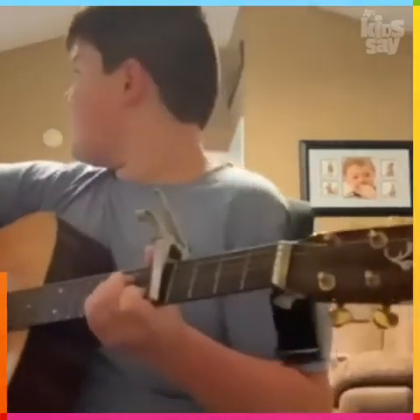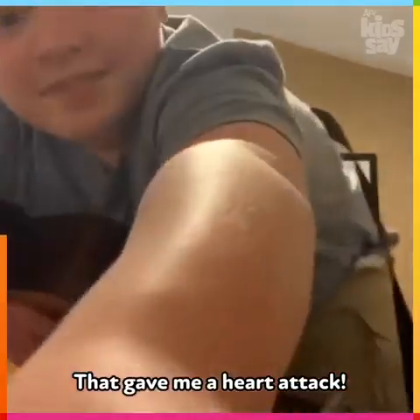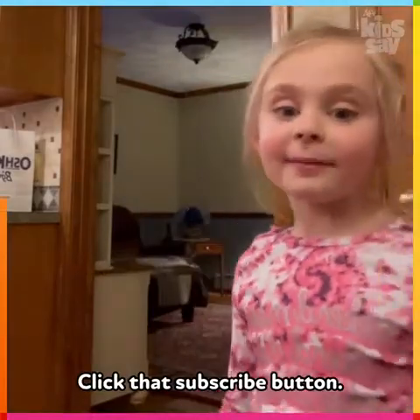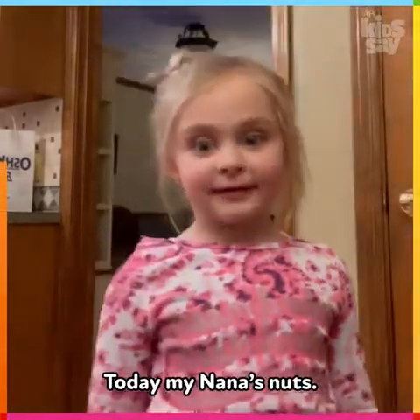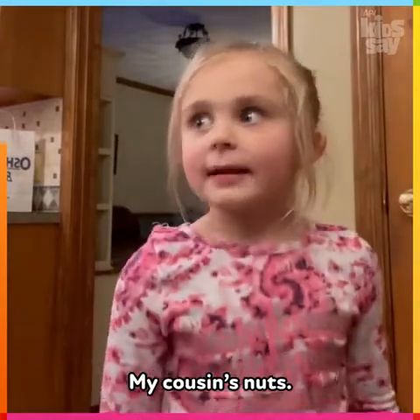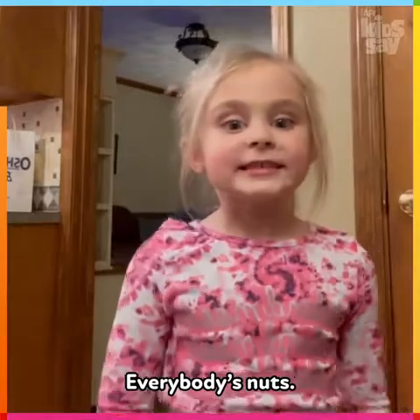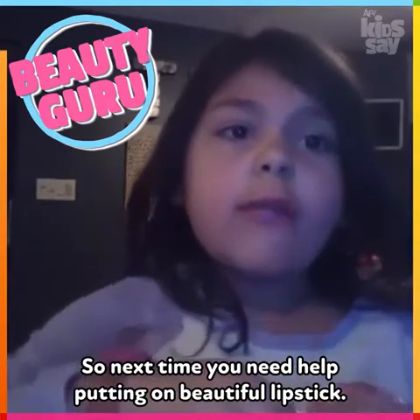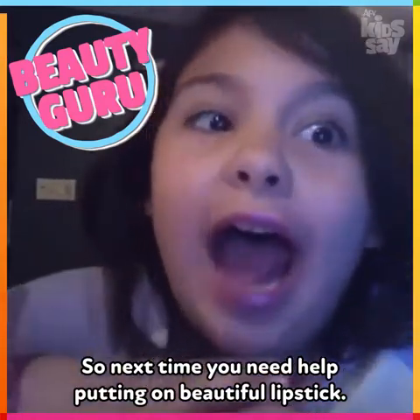Hey guys, welcome back to my channel! Before we get started, click that subscribe button and give me a huge thumbs up. Today my Nana's nuts, my sister's nuts, my cousin's nuts, my mom's nuts — everybody's nuts! So I'm gonna be kicking their butts. Next time you need help putting on your beautiful lipstick, ask me!